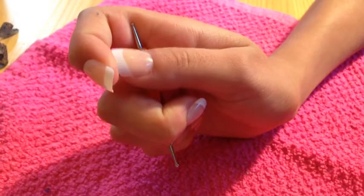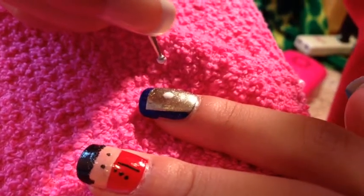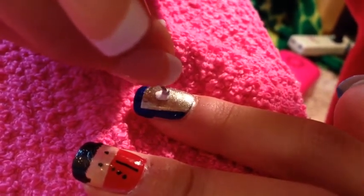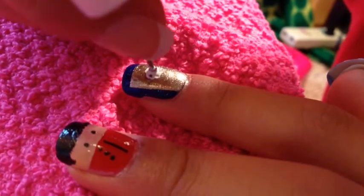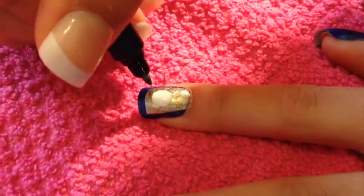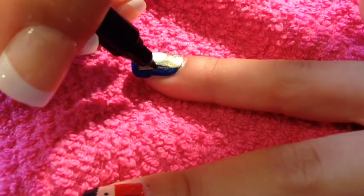Then, use the same white as before and a dotter tool. Make a dot in the middle of the rectangle and slowly keep dabbing to make a bigger circle — this will become your clock. Then, with a nail art marker or brush, outline the outside of the gold rectangle which will be the Big Ben.